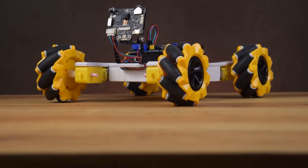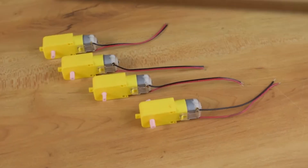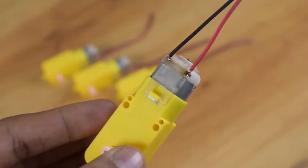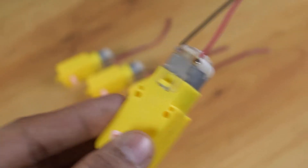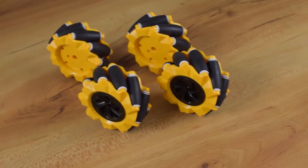Here I am using 6mm sunboard, along with four gear motors, to make the chassis of the robot. To enhance the performance of our robot, I am using Mecanum wheels.